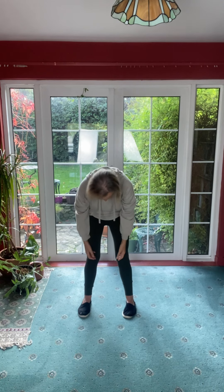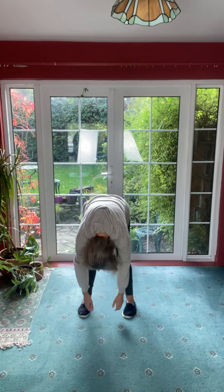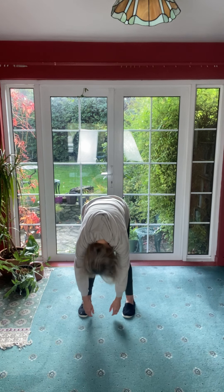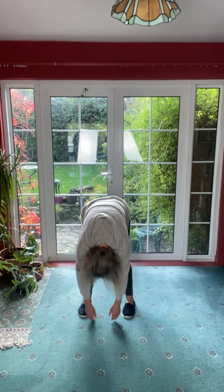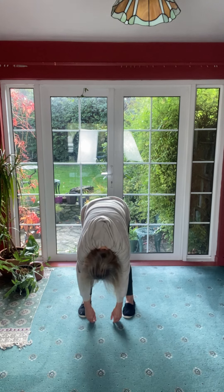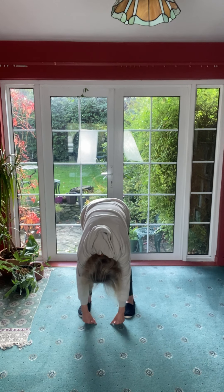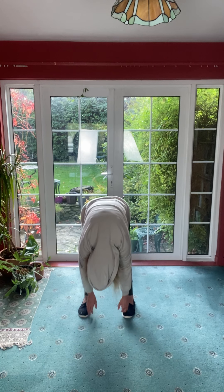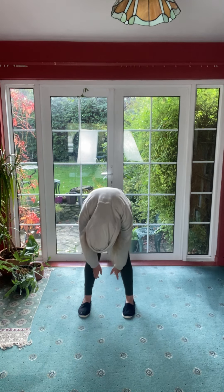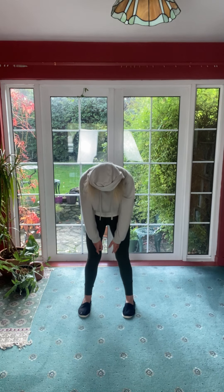Let the head hang and nice and slowly begin to roll forward. Let your head hang, shake your head yes and no. Let it relax, let the shoulders relax and feel the stretch up the backs of your legs. Just let everything relax down and then we're going to slowly roll back up, feeling like you're coming up vertebrae by vertebrae.